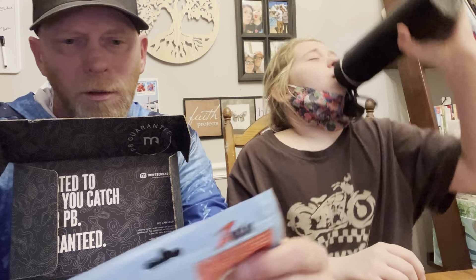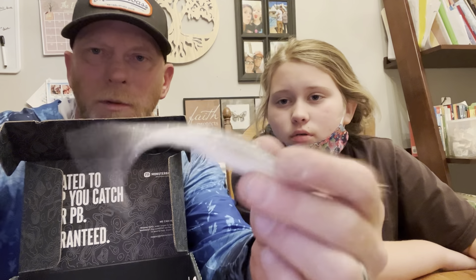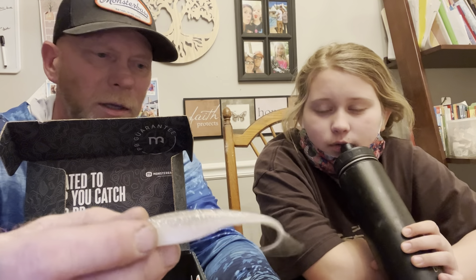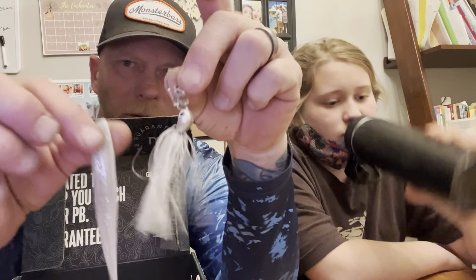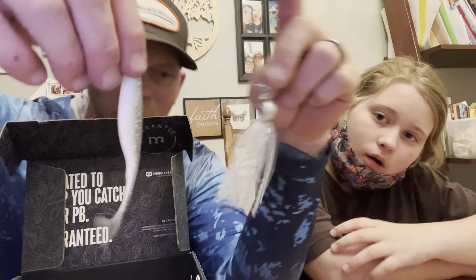These are Z-Man Streak Z, 5-inch. These are basically swimbait trailers. I'd use these on a chatterbait or something that's going to have action. These two right here together — the Stealth Blade paired with the Z-Man Streak Z — that looks like money to me.